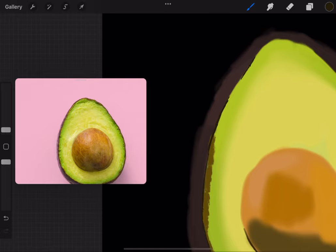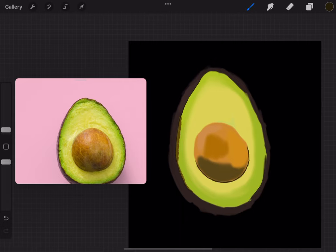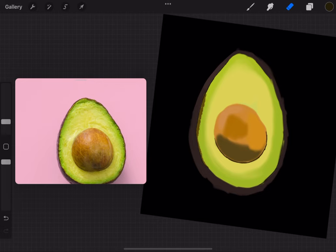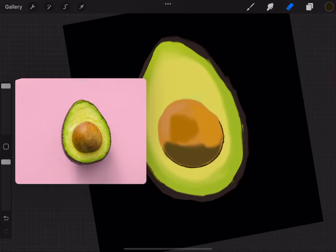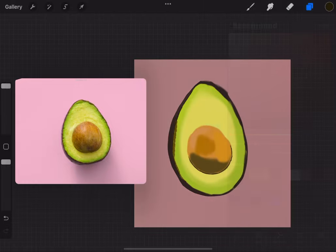Now this is important — I'm using a hard brush to shape out the avocado. You see that? Giving it that crisp, crispy look. It doesn't have to be too perfect, but certain parts do because the avocado in the reference has a smooth curve. Don't be afraid to play around with different brushes — I'm using a studio pen for inking to finish around the edge.